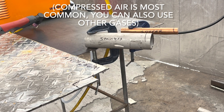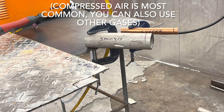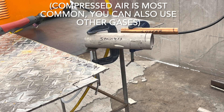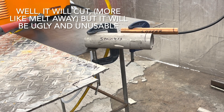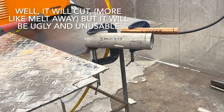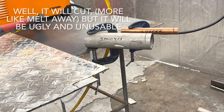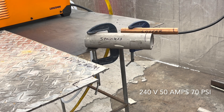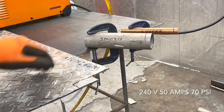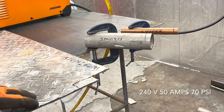A plasma cutter cuts using an electric arc and compressed air, which means any metal that is electrically conductive can be cut with it. I thought it'd be fun to break out some aluminum, stainless, and copper — things you can't normally cut with an oxy-acetylene torch due to the chemical reaction involved. But since they are electrically conductive, we should be able to cut them with this plasma cutter. I'm on 240 power, 50 amps, 70 PSI. I've got aluminum, a stainless sched-40 pipe, three-quarter inch copper, and about an eighth-inch piece of aluminum diamond plate.